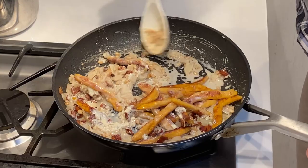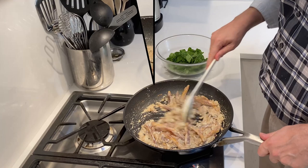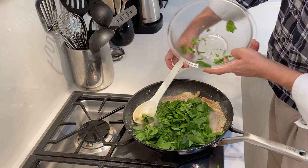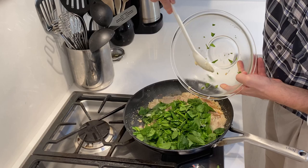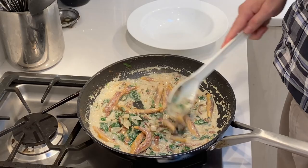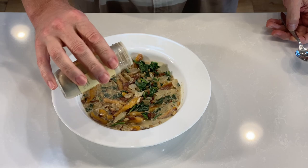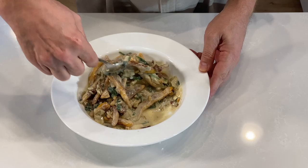We then cook this over medium heat until the cheese is melted and all the ingredients have been combined. Now that our cheeses have completely melted and combined with the milk, it's time to add our half package of baby spinach to the mix and cook it down at medium heat until the spinach has given up its moisture and wilted. Now that our spinach has wilted we're almost there — time to turn off the heat, season with white pepper to taste, give it a stir, and it's ready to serve.